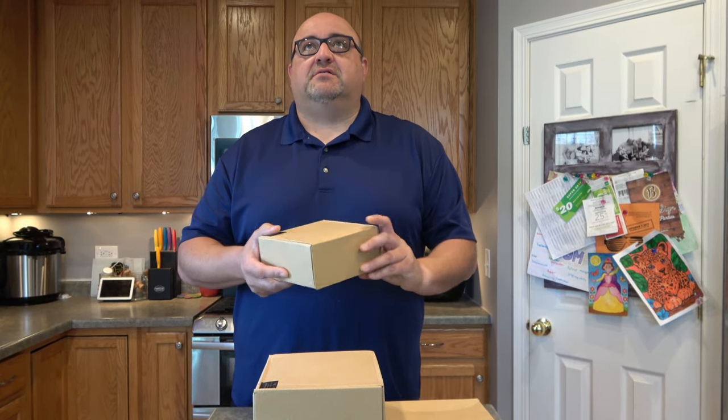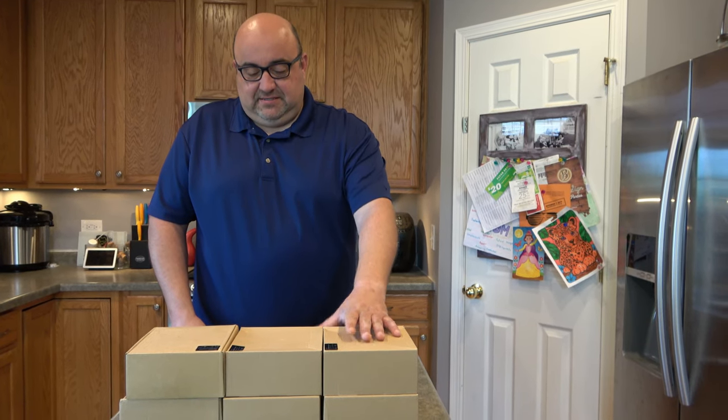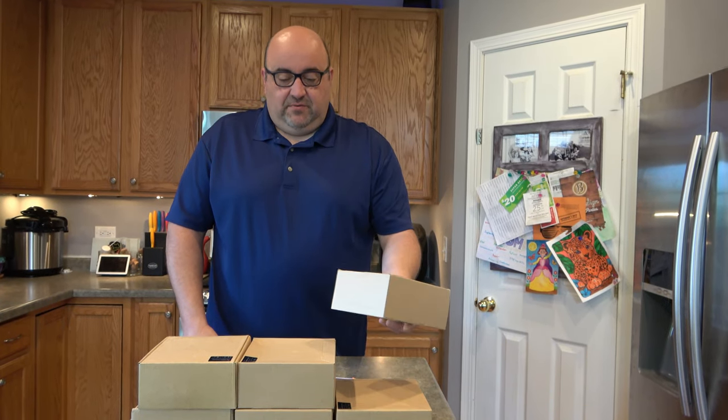Hey everyone, this is Adam from K2 Home Tech. Today we are out installing some of our Glidopto 12-watt six-inch downlights into this kitchen. This customer has been nice enough to let us come out and film so we can show you how to install them. We have six of these Glidopto downlights going into the kitchen — let's open a box and show you what's in here, what you're going to need to install these, and how big they are.